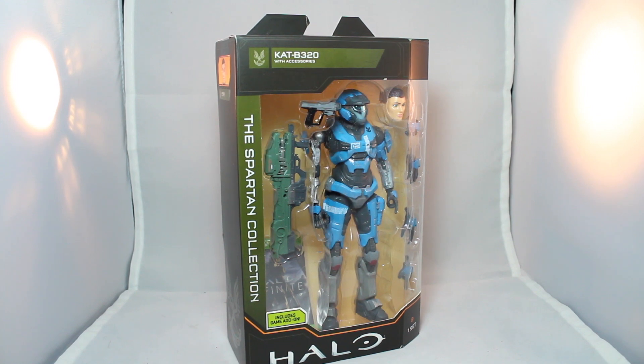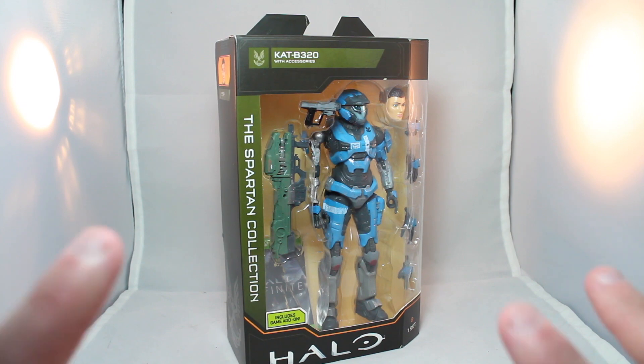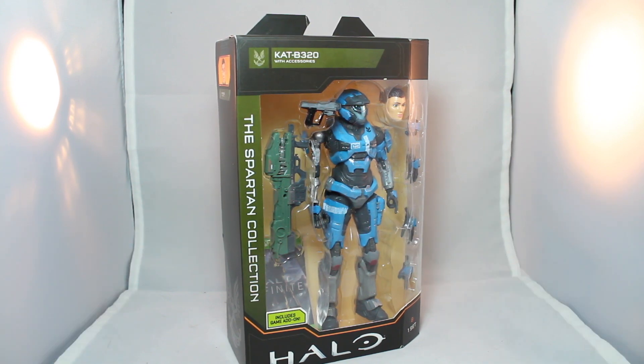I took a look at Master Chief and the Spartan Mark 7 from Halo Infinite, but Jazwares threw in a quote-unquote retro Halo character — if you want to call Reach a retro game. It's like 10 years old at this point, and they went with Kat. Originally I was just going to wait and get Kat on sale, then I saw Series 2 get leaked featuring Emil from Noble Team, so I figured they're probably going to make all of Noble Team over the years, and I went ahead and got Kat.